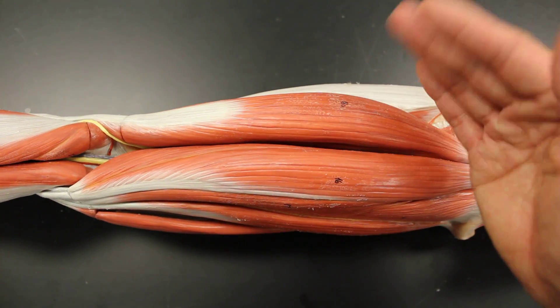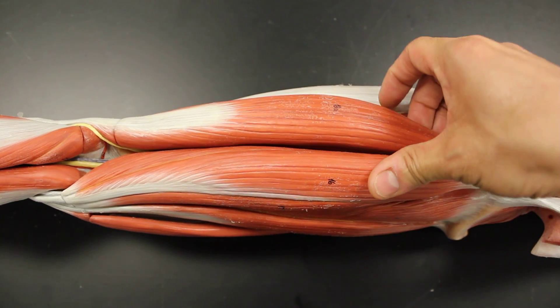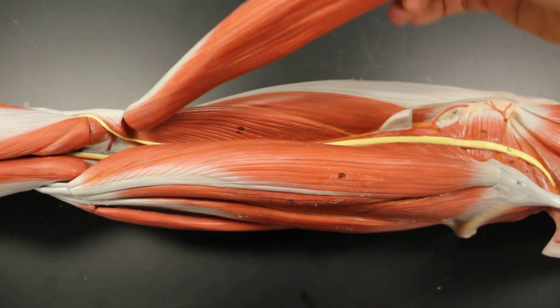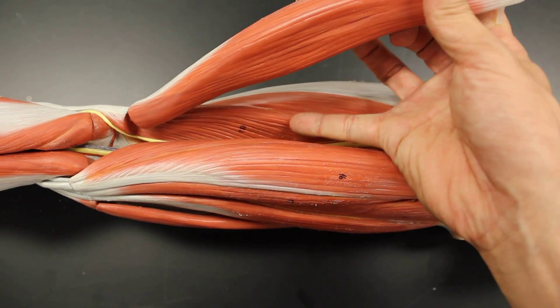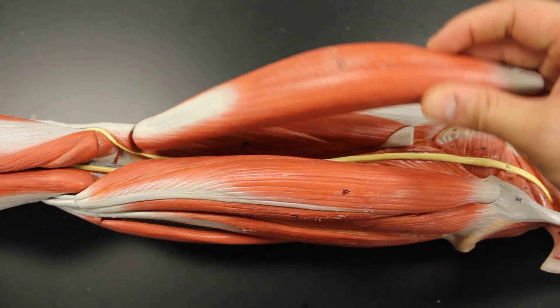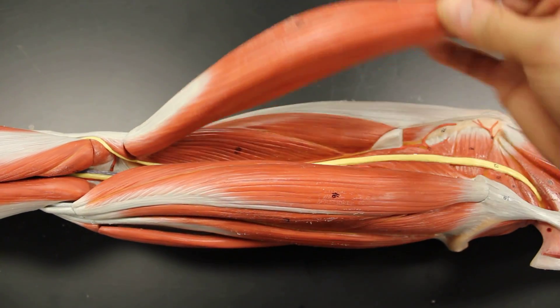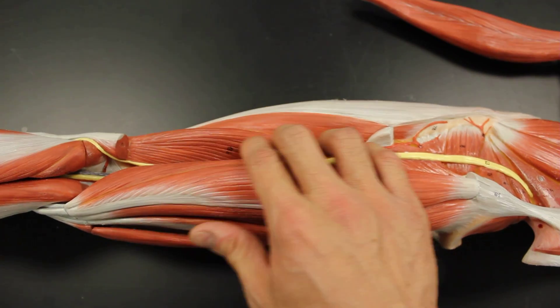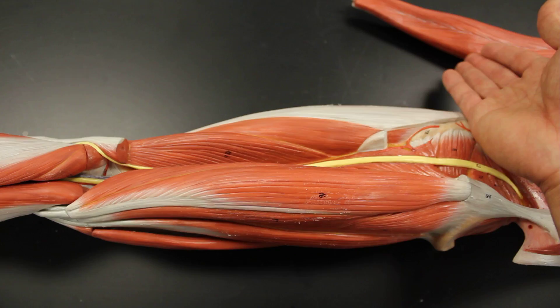Because it's a biceps, you're always responsible for both of the heads. So this is the long head of biceps femoris. And if I pull this up, there is the short head — it kind of makes a V shape. Here is the short head of biceps femoris, originating on the linea aspera. So the ischial tuberosities for the long head, and the linea aspera for the short head of biceps femoris.